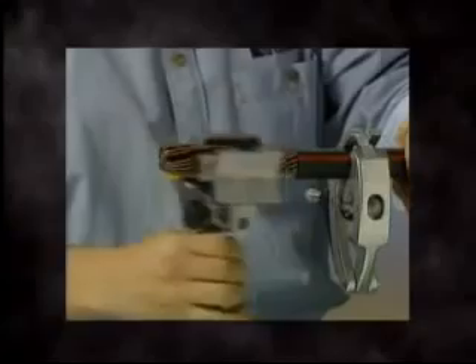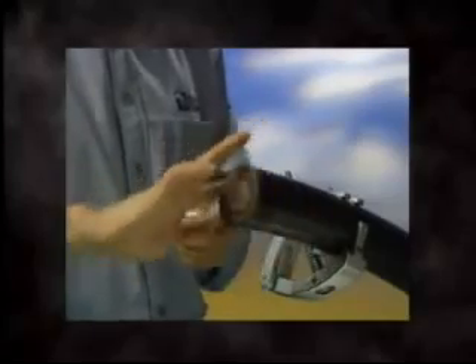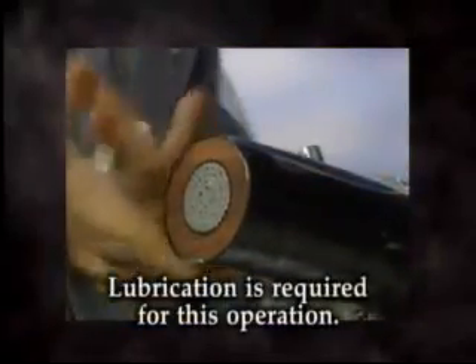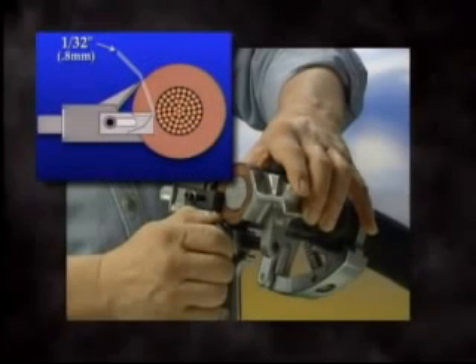Loosen the locking knob and remove the tool. As an added bonus, this tool will also end strip insulation from medium voltage cables in much the same manner as outer jackets. It is especially useful for softer EPR insulation removal on large conductor sizes. It is recommended to leave the semi-con layer on when stripping EPR. Set the WS-64U up in the same way, adjusting the blade to 1/32nd of an inch, 0.8 millimeters, above the conductor.